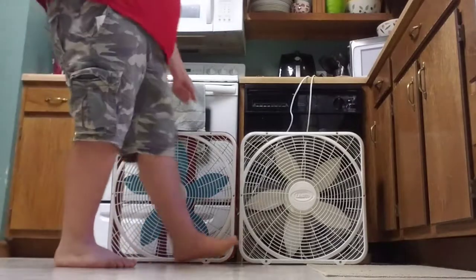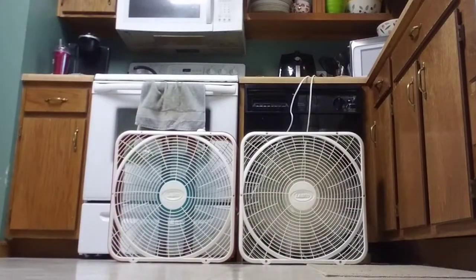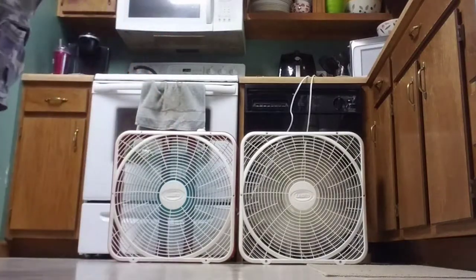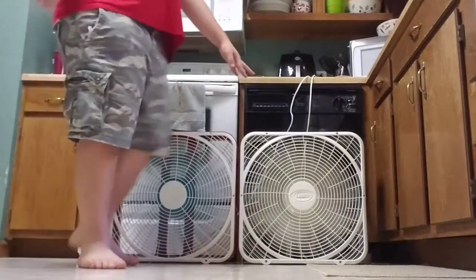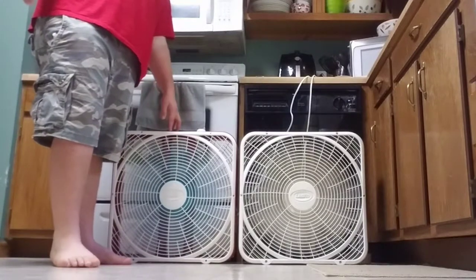I'm going to go ahead and start both these up on low here. The original one — the first one I had — is the all-white one. The one I got here I got last summer; that's been sitting in my basement. You probably saw the cabinet in one of the videos. This one's a little bit louder for some reason. This one's quiet, probably because of the weight, and this is a smaller motor.